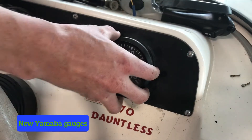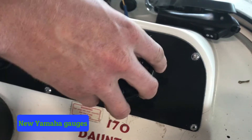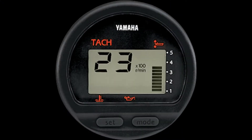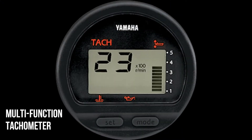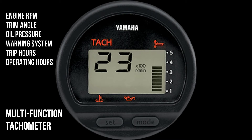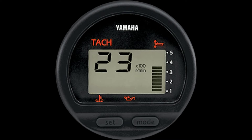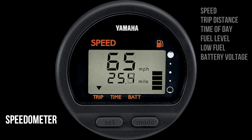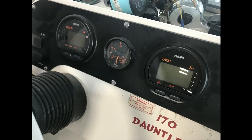Next we'll replace the existing gauges with the new Yamaha speedometer and tachometer. Both are four inches in diameter so they will upgrade rather easily. These new digital gauges offer classic simplicity, with the multi-function tachometer displaying engine RPM, engine trim angle, oil pressure, warning system, trip hours, and operating hours. The multi-function speedometer displays speed, trip distance, time of day, fuel level, low fuel warning, and battery voltage. This gauge set is a perfect match for this Yamaha 115.